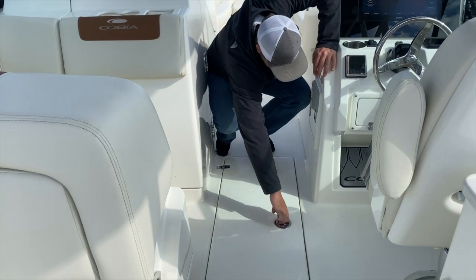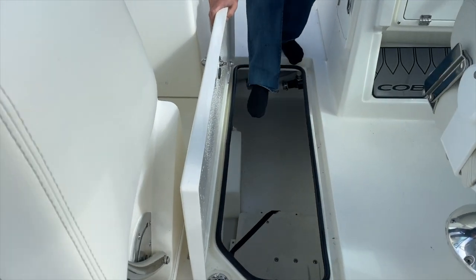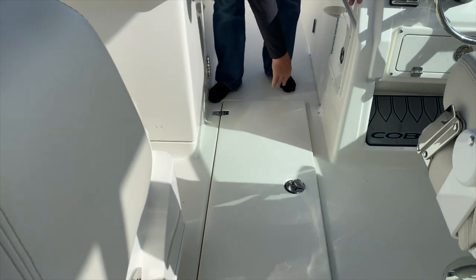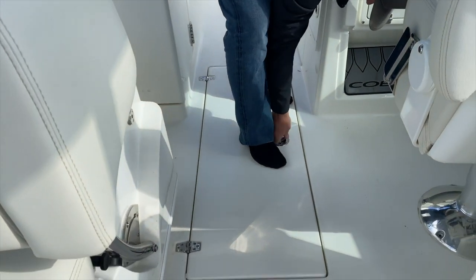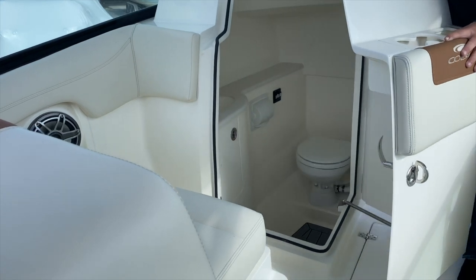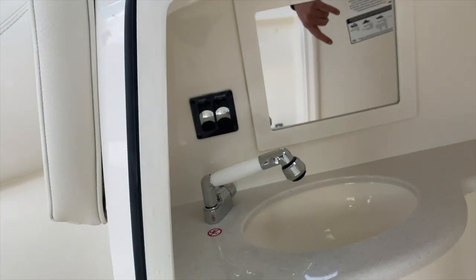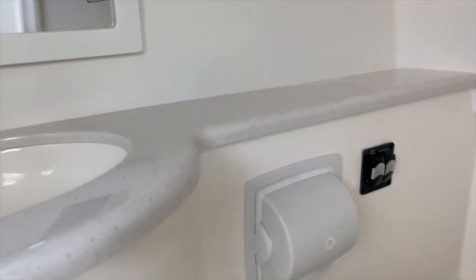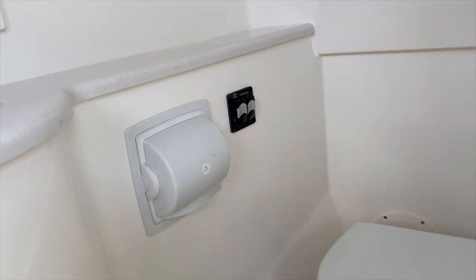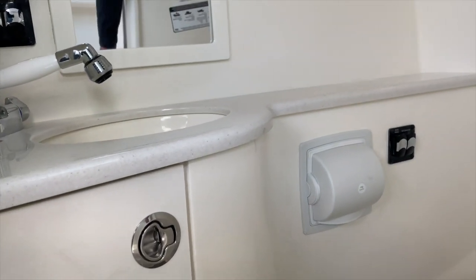Down here we have our ski locker. Inside, we have our table and our holding tank. Moving over to this side, we have our head. We have our sink inside of there — this is all lighted, with light controls up front. In the back there are two switches that operate the electric macerator for overboard discharge and the head flush. The head flushes with raw water. You also have a toilet paper holder and a mirror in there.